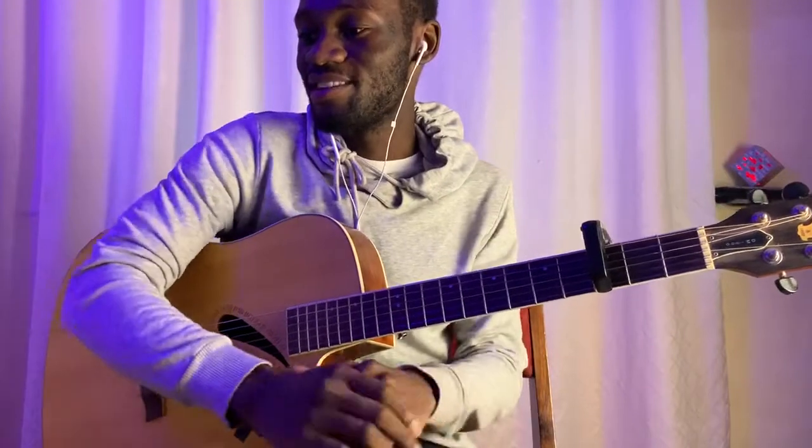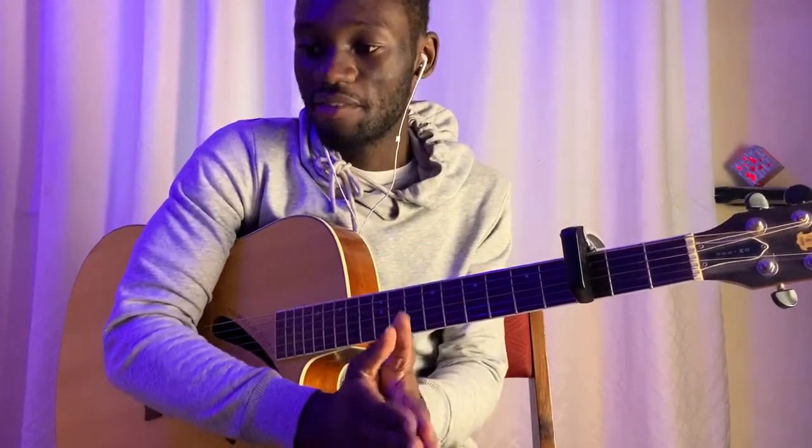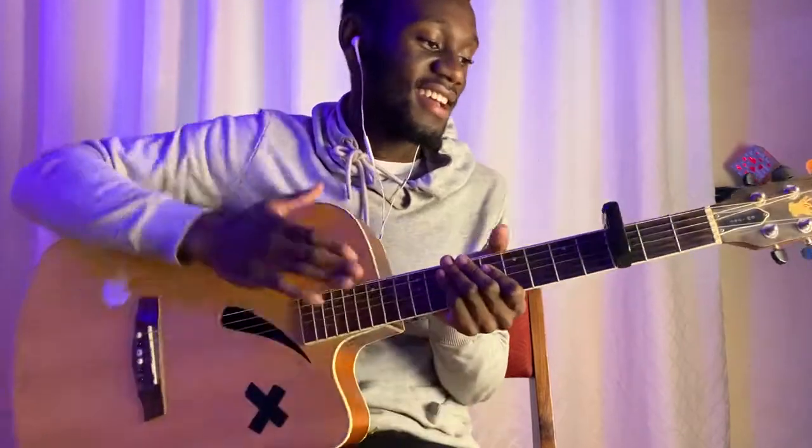Hey guys, what's up? It's your boy Corenificent back here with your guitar interpretations. Today I'm going to be teaching you guys how to play 'If It Ain't Me' by Dua Lipa. So let's just make sure our guitars are tuned — put your capo on fret number 3, and we're going to be playing this in the key of D.